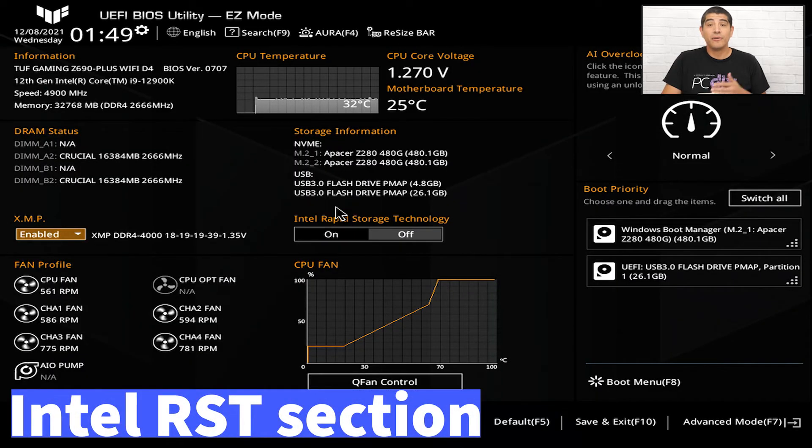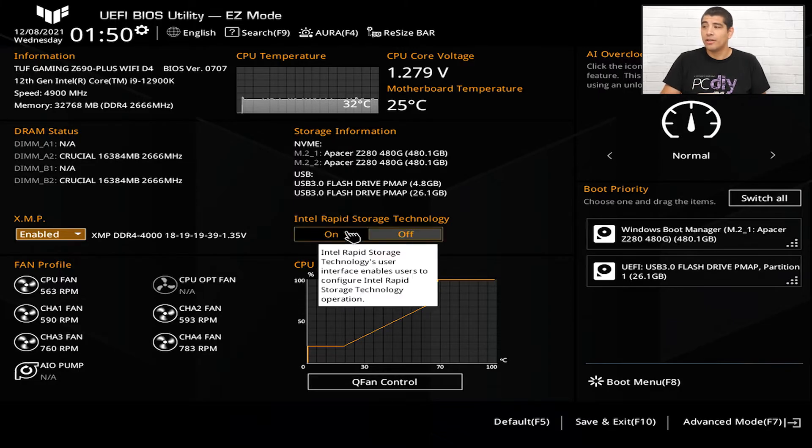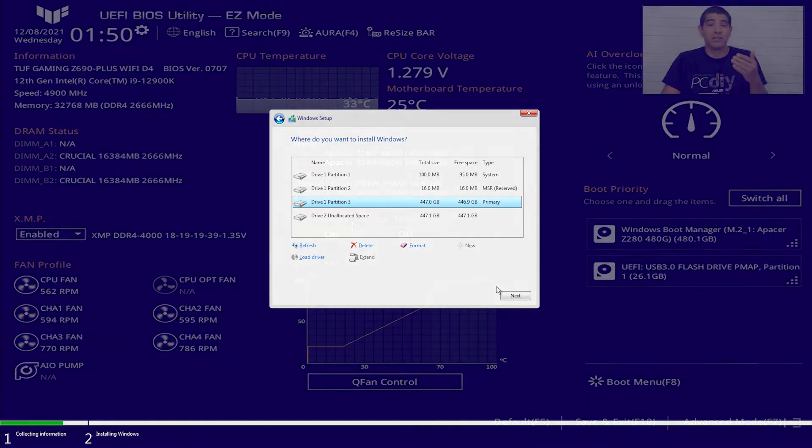Next there's an option to toggle Intel Rapid Storage Technology. This is a specialized feature specific to Intel-based platforms, designed to maximize performance for certain storage devices. It can be beneficial for standard SSDs, HDDs, specialized RAID configurations, and even PCIe-based SSDs. It's not required, but you have the option to toggle it on. Keep in mind that if you do enable it, you'll need to install the Intel RST software and critically also install the RST driver when installing Windows — otherwise you will not be able to see your volumes to complete the Windows installation.